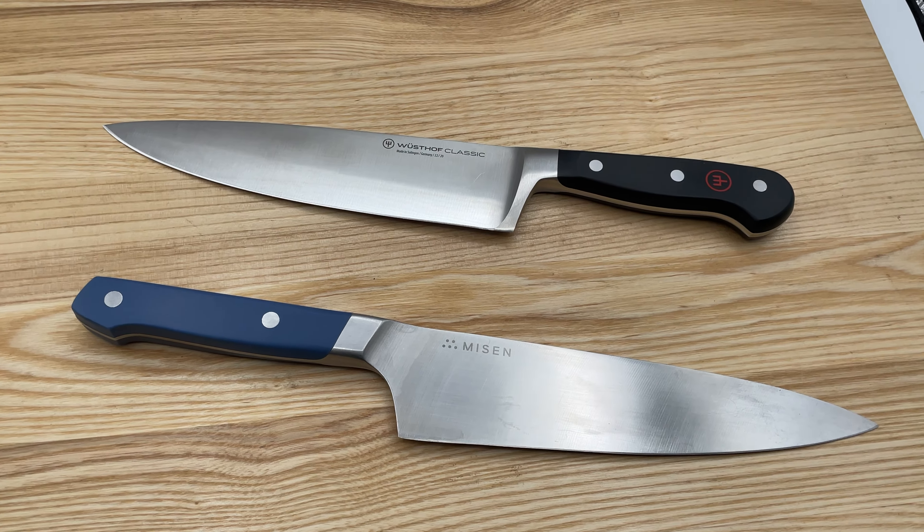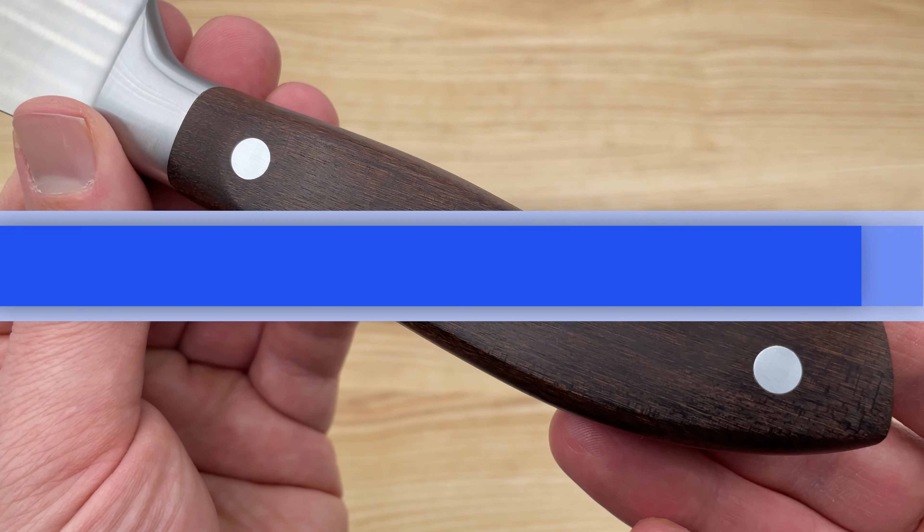If you really want the look of natural wood, consider the Victorinox Grand Matra collection. Like the Icon series, these knives have forged blades, half bolsters, and beautiful natural wood handles that curve down towards the butt end. With these knives, you get the high-end look of Icon, but at a cost more in line with Classic Icon and Classic.